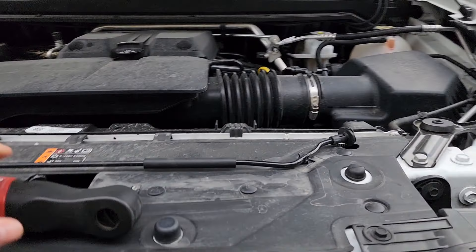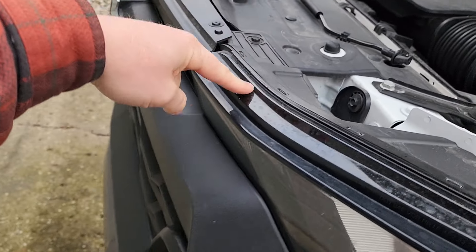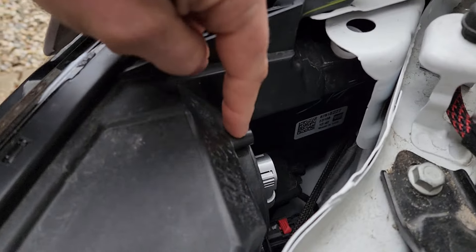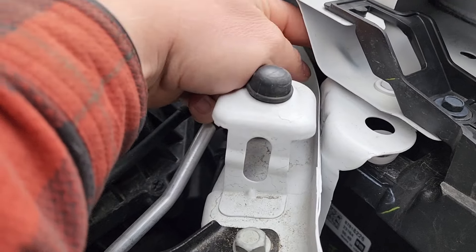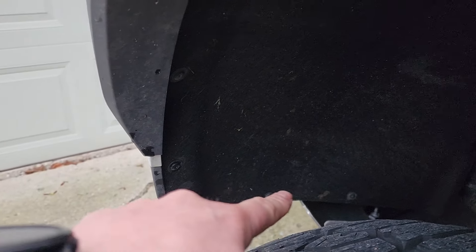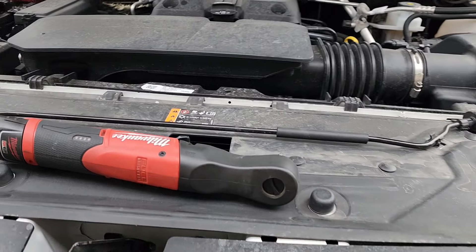Just to show you where to access everything: the front blinkers are going to be very easy to access right here. The high beams are pretty easy to access right here. The low beams though are actually enclosed back here. The easiest way to access is to remove these T15 Torx fasteners along your fender liner and peel that back. That's what I'm going to go ahead and do now.